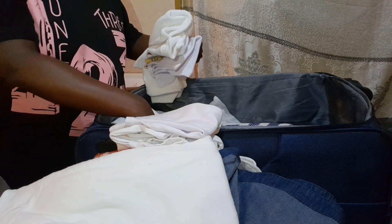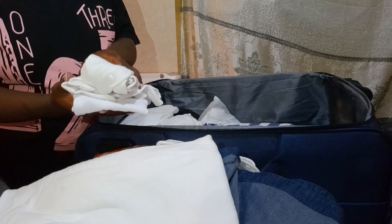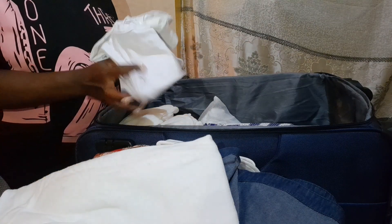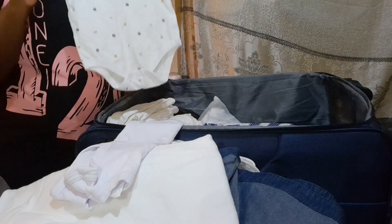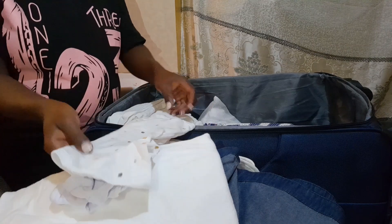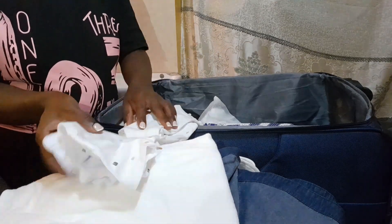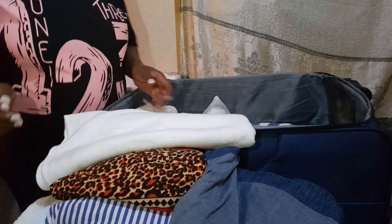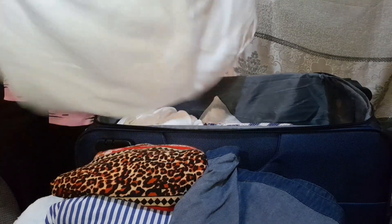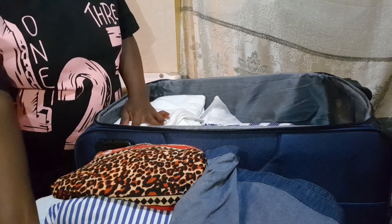Lastly for the baby clothes, I have a vest, and then this is an onesie, and this is the body stocking. And then this is also a kind of a receiver.